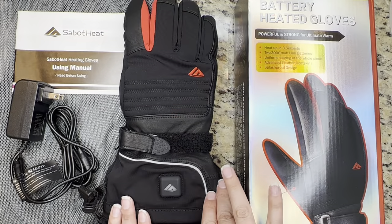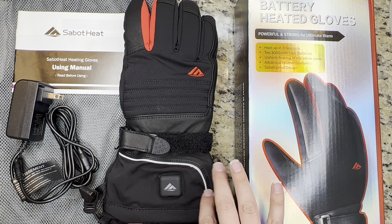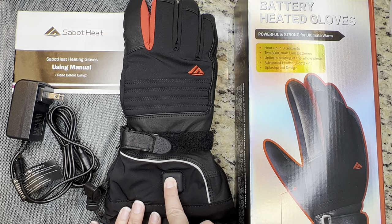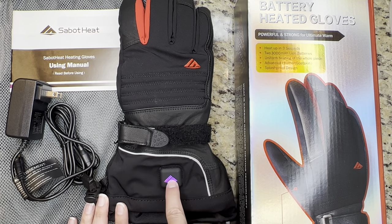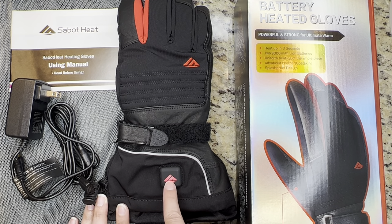These gloves use the latest nano tube heating technology so they heat up right away. And this remote right here has four heating levels — to turn it on you just simply hold it in and press depending on what level of heat you would like.